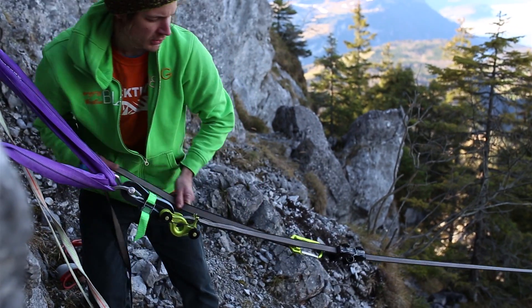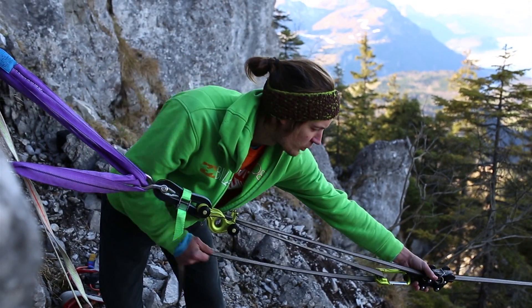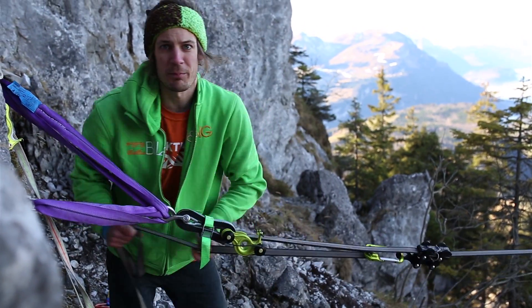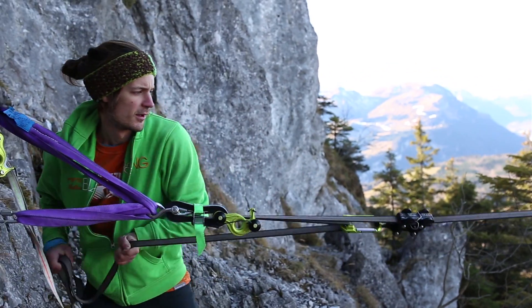A very important advantage in a highline setup is that you can handle the whole setup from the edge. You just move the line grip back and forth — it's totally okay if you slide it out half a meter, pull it back, slide it out half a meter.